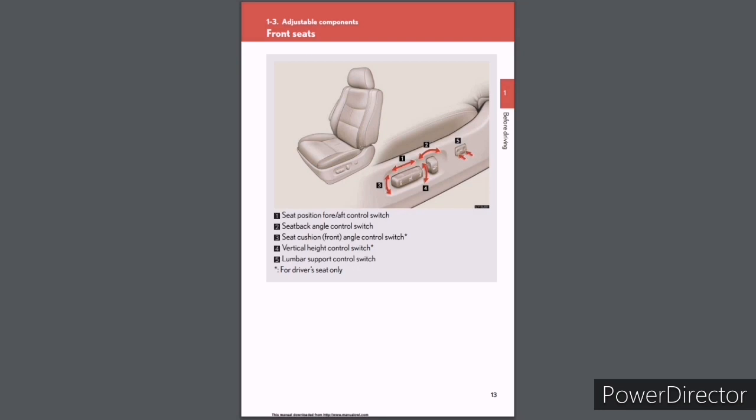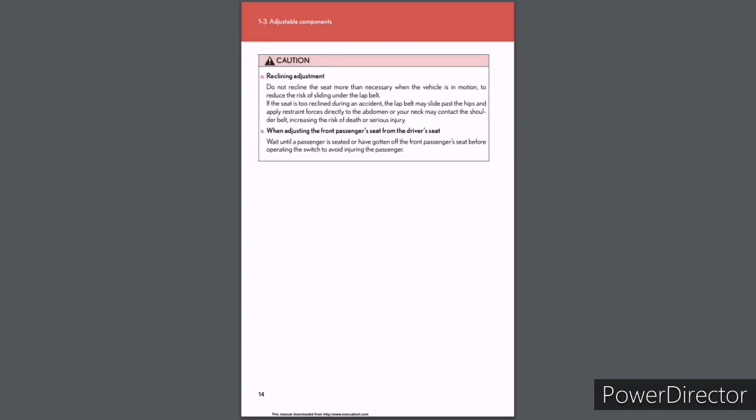Section 1-3: Adjustable components. Front seats have the following controls: (1) seat position fore/aft control switch; (2) seat back angle control switch; (3) seat cushion front angle control switch (driver's seat only); (4) vertical height control switch (driver's seat only); and (5) lumbar support control switch. Caution: Do not recline the seat more than necessary when the vehicle is in motion, to reduce the risk of sliding under the lap belt. The lap belt may slide past the hips and apply restraint forces directly to the abdomen, or your neck may contact the shoulder belt, increasing the risk of death or serious injury. When adjusting the front passenger's seat from the driver's seat, wait until a passenger is seated or has gotten off before operating the switch.